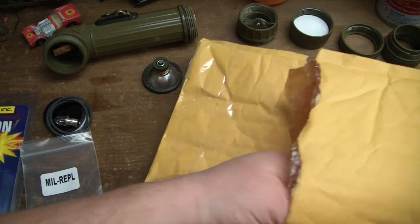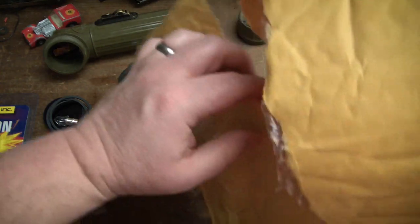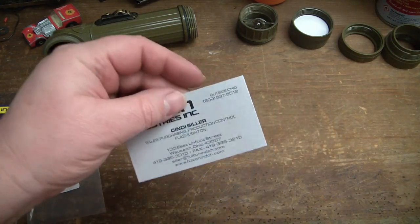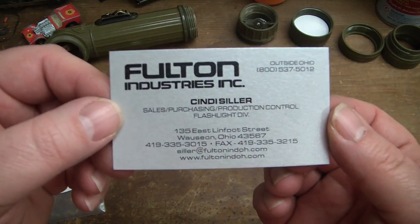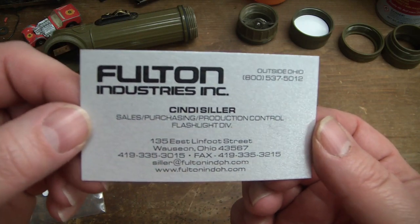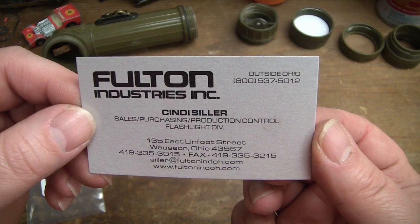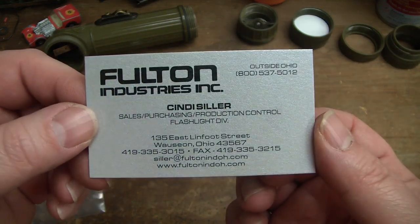If any of you see one of these cool flashlights around and you think, 'What do I need another junk flashlight for?' — it's not junk. You can still call these people or go to their website and order the replacement parts and restore it to function.